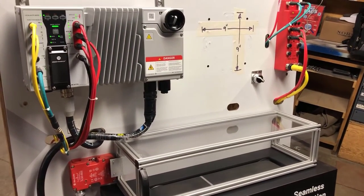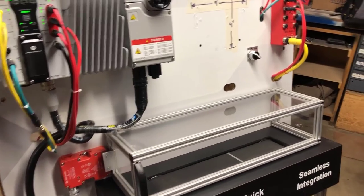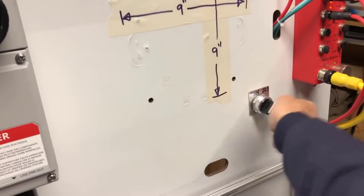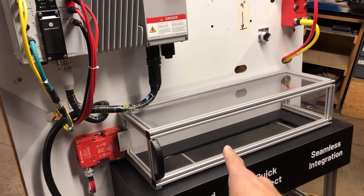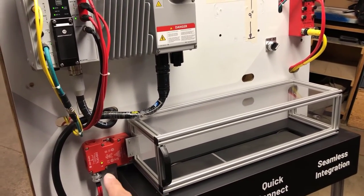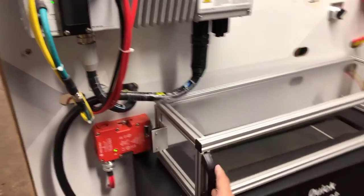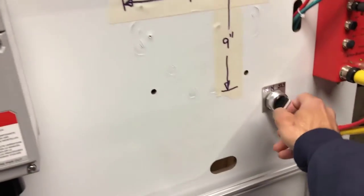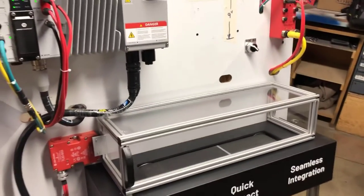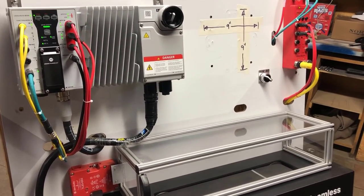The drive is now ramping back up to 60 Hz and the conveyor is moving along at a faster speed. Now I'll exercise the safe limited speed — flipping that switch, the drive goes to a safe speed and my door switch activates. I can open the enclosure door and go inside. When I close the door, I can resume my regular speed, and as you can see the conveyor is now ramping back up to its normal speed.